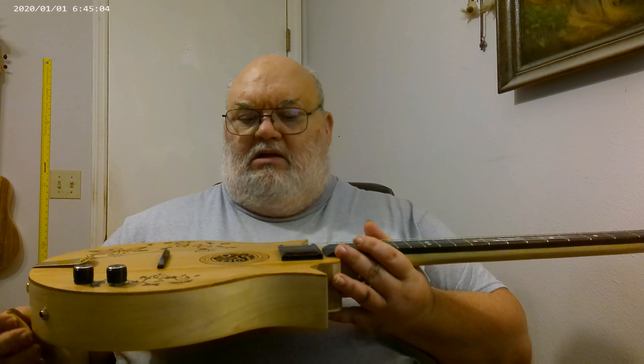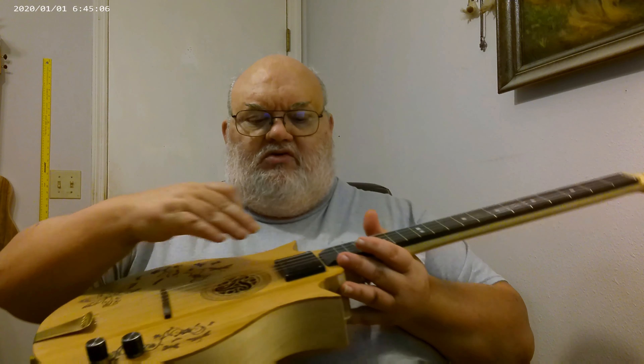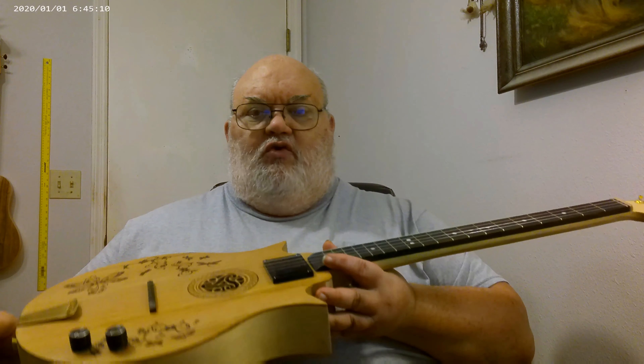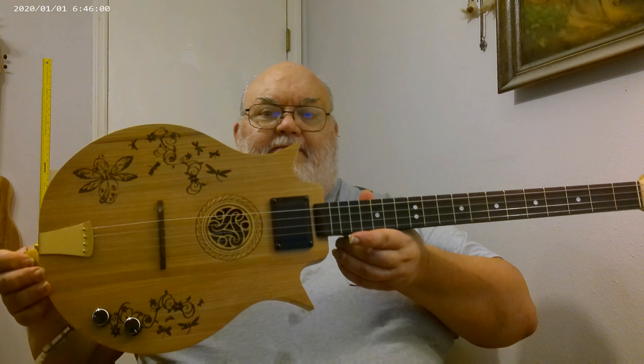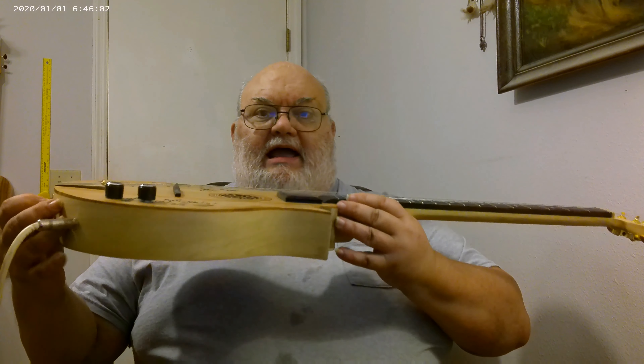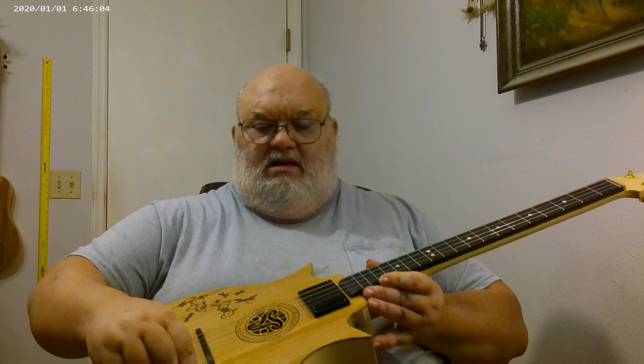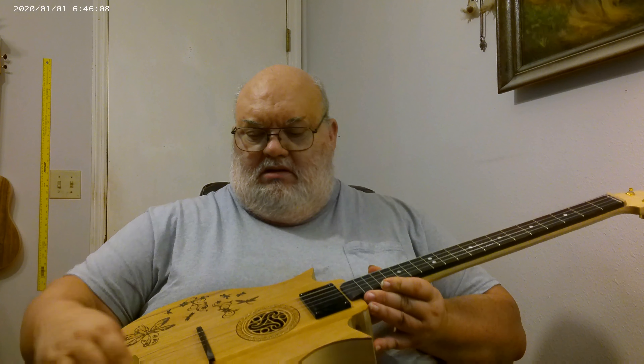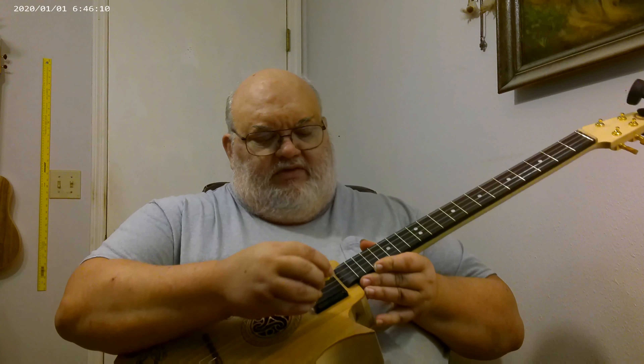It does have volume and tone control, and a nice flat wound humbucker for electric. I have it plugged in — turning up the volume — here's how it sounds with the humbucker.